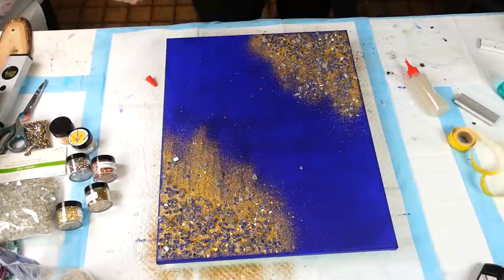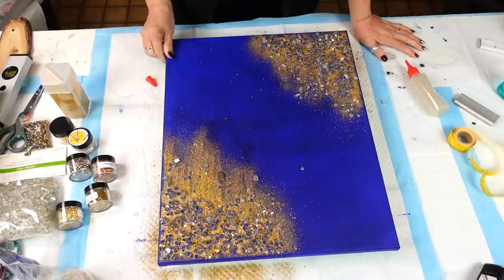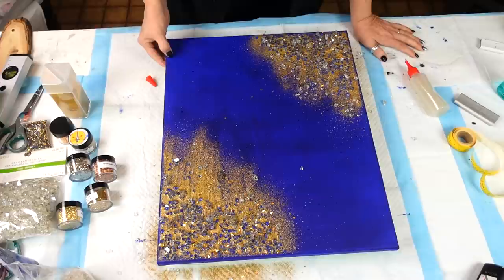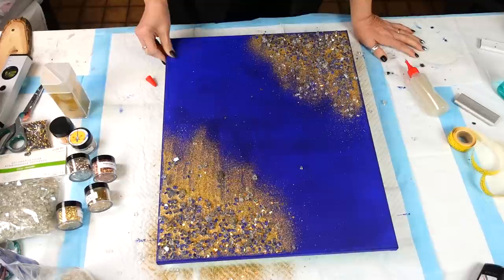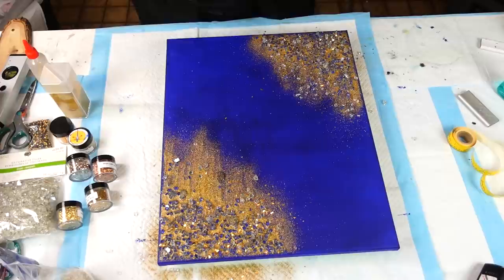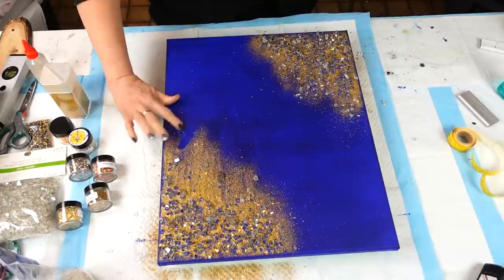Let's see if I can get that little drop off before it really cures. There we go, perfect. Now I'm going to let this sit. I'll shake it off after I get home from work — and hopefully shake all the snow off too. Hopefully it's not going to be a bad drive. Alright guys, I'll see you after work!